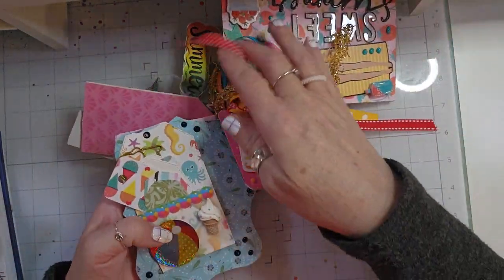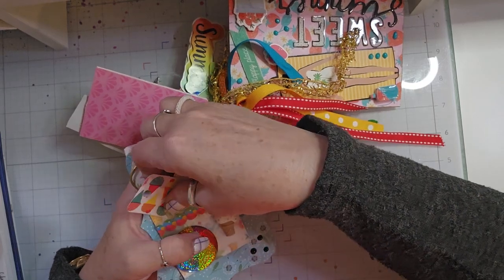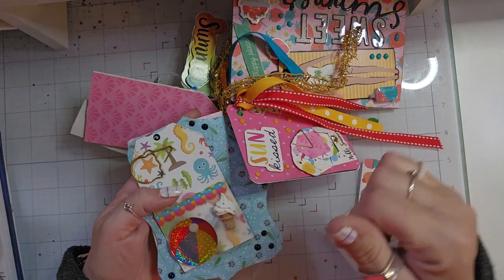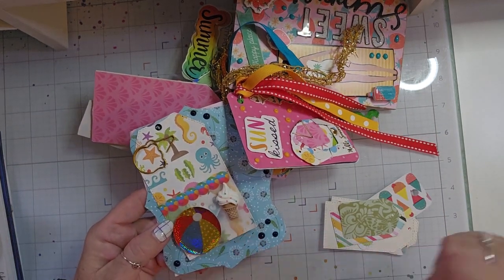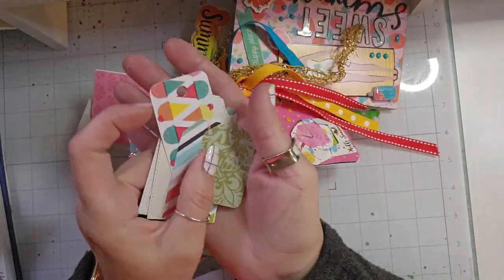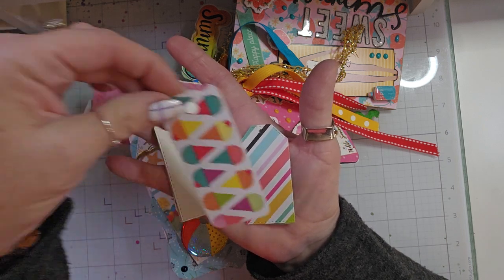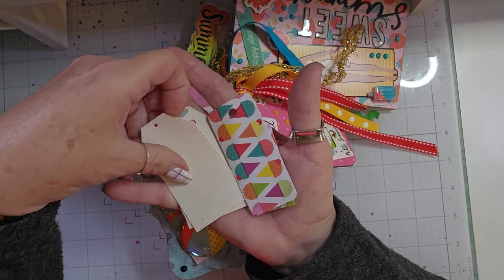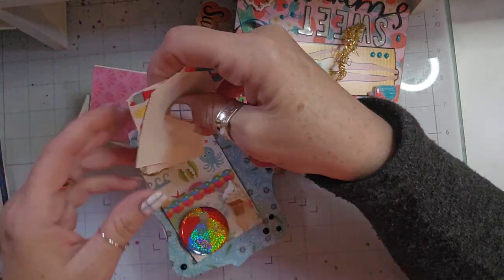And then when you turn the tag over, I have a little ice cream paper clip there. I just added another tag with that paper clip. It has a beach ball, some beach ball trim, and an ice cream cone. And then I made a pocket so that I could include some more tags for her. So there are those.